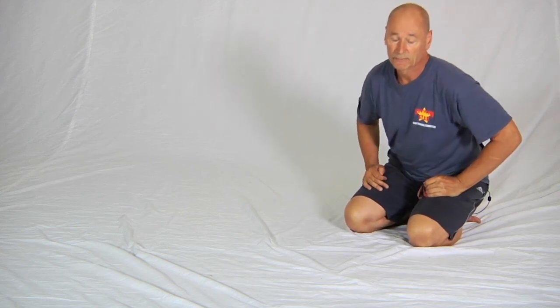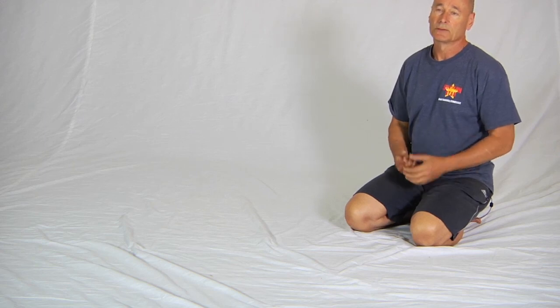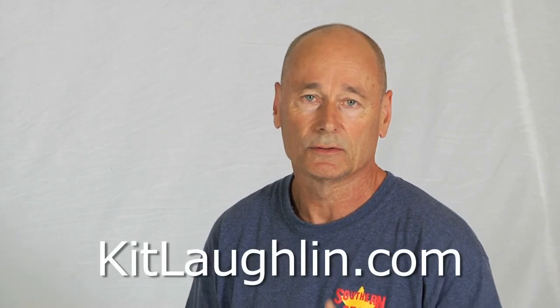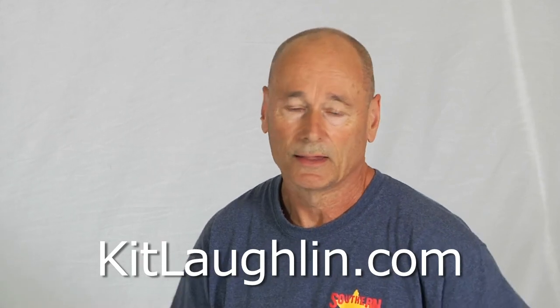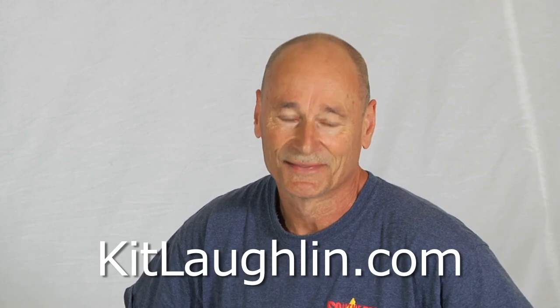That's the basic sequence. Always finish with these, and also consider doing some wrist, forearm, and finger stretching exercises, which I think we have in another video. Try these — you'll like it. I guarantee your grip strength will go through the roof, and they're just as suitable for women as they are for men. Good for everyone. Thank you.